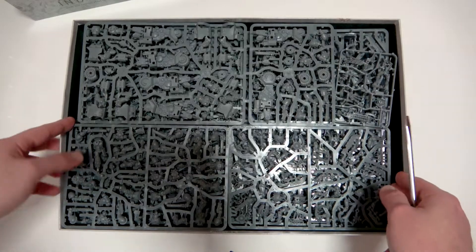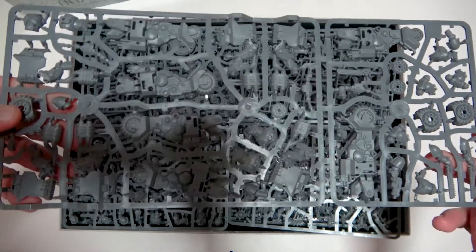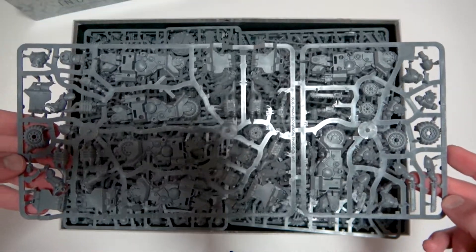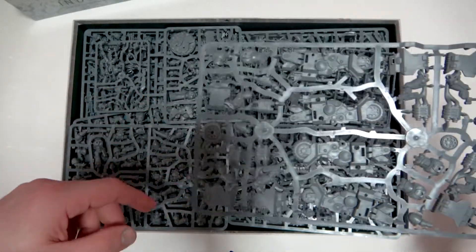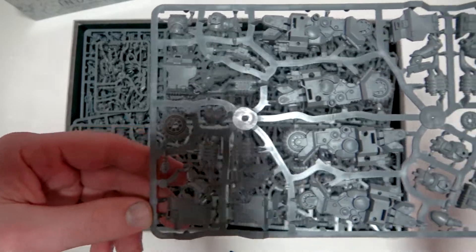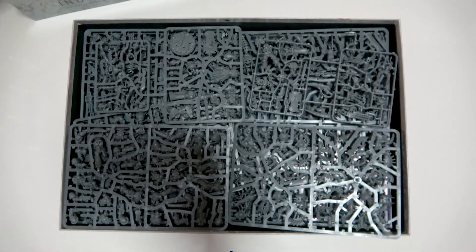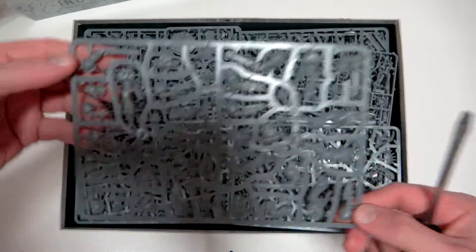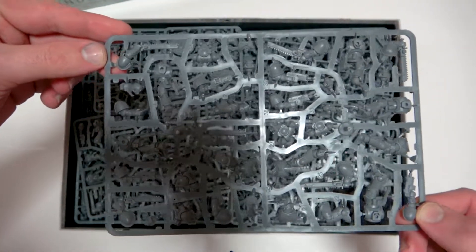There's just a bucket load of plastic in here — very, very nice, high-quality models. You can see the bikes, which are awesome. I'll just bring the camera up a little bit so you can see better. Then we've got the Assault Marines on this sprue, which are looking really awesome as well.